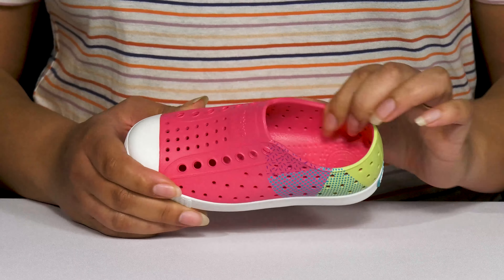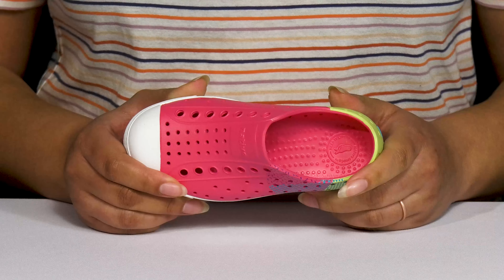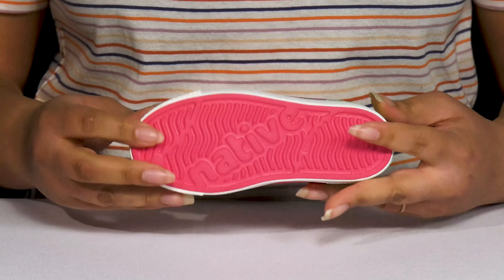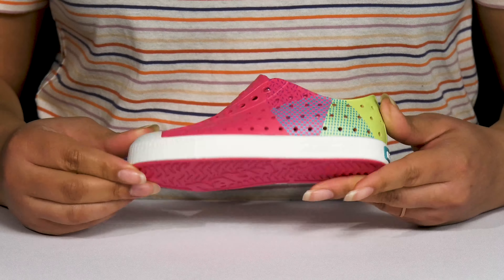Inside there's a synthetic lining with a cushioned and textured footbed that is slightly contoured to keep them comfortable all day. They're extremely lightweight with a sturdy and durable build that's made to last, all on top of a durable synthetic outsole that is grippy to keep them sure-footed with every step.